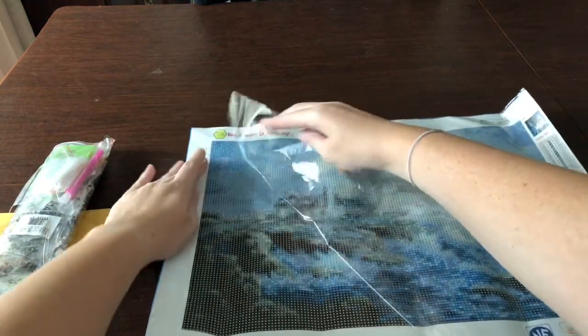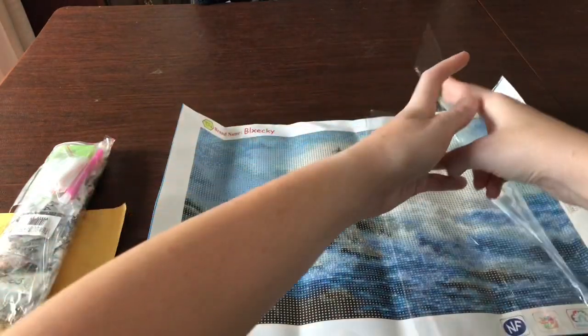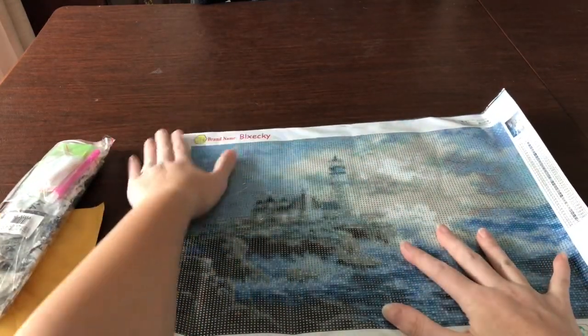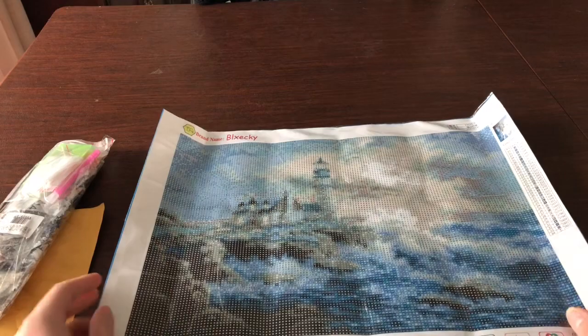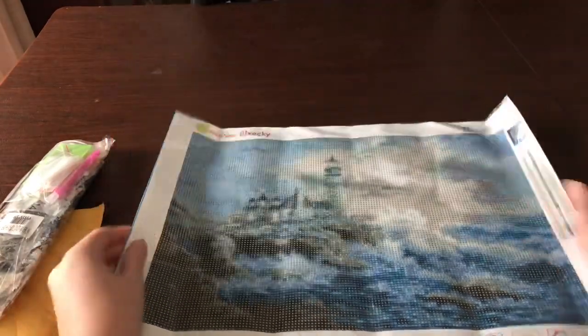One thing I wondered when watching other videos was how all those little diamonds stay in place. I was worried they'd fall on the floor, and I've got three little babies, so I don't want anything that could pop off and get lost. But that canvas is really really sticky — that's great.